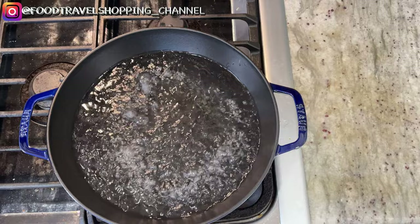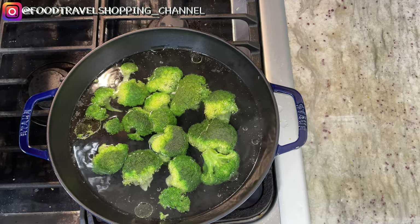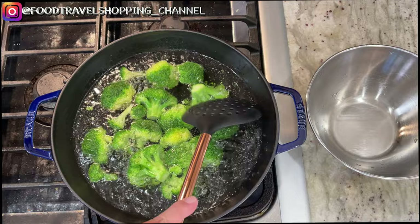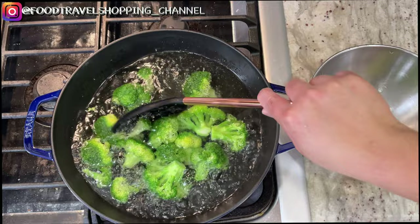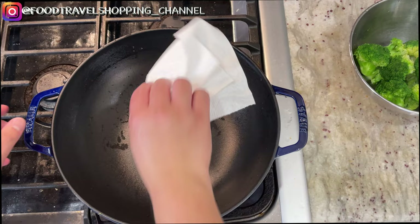We're going to blanch the broccoli for about one minute if you want it crisp, or two minutes if you want it softer. I'll wait a little longer for the larger pieces, then scoop out the smaller ones first. Transfer it all to a bowl, empty the water, turn the heat back on, and wipe the pan dry.